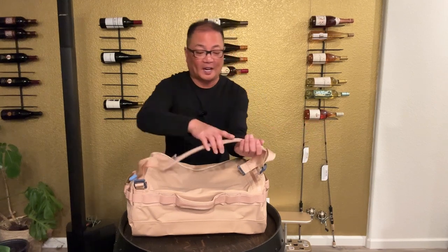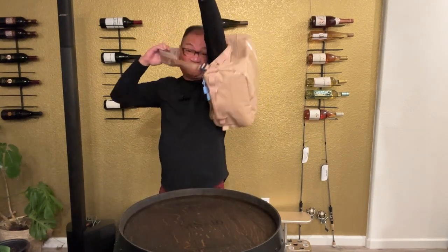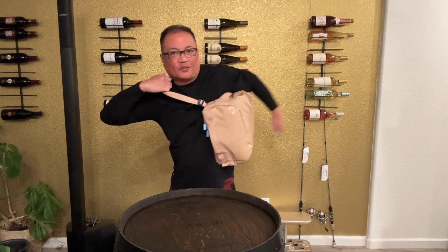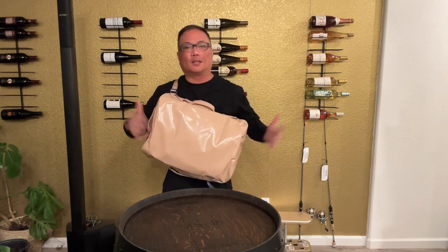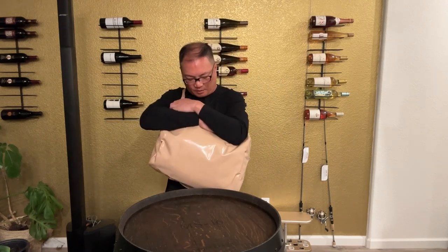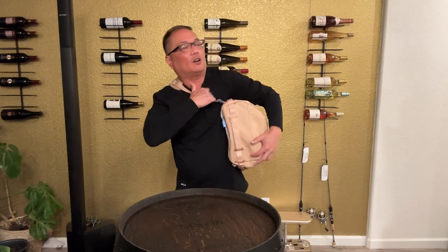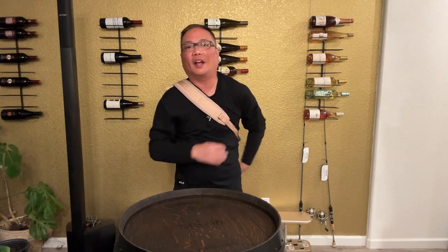Personally, I know people like to carry it on their back, but when I'm traveling — or when you're in the military — you like to have your stuff in front of you. You can see how easy that was, and the straps are very comfortable no matter what video you've seen.